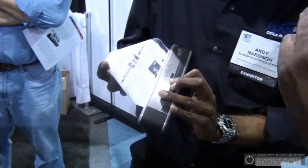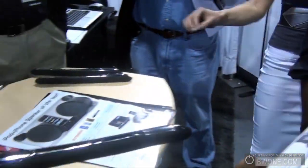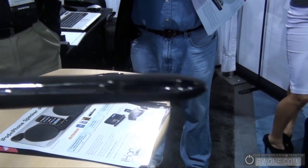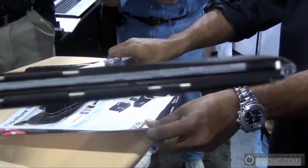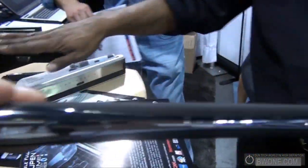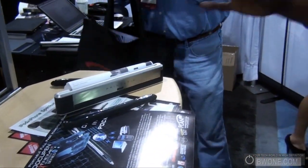The thermal printer has some weight to it. It's a Bluetooth-enabled thermal printer — part of the 'office in the pocket' concept. You can print directly from USB on a PC, or from a pocket PC or BlackBerry. All the devices intertwine — it's a fully connected portable workflow.